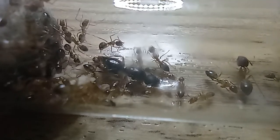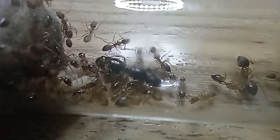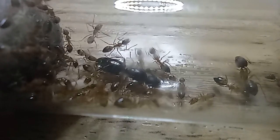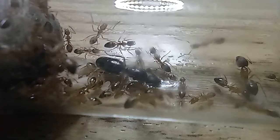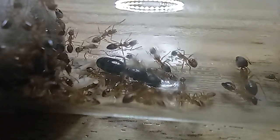They are also soil-dwelling ants, and sometimes found under rocks and so on. They are one of the smallest Camponotus around our area.